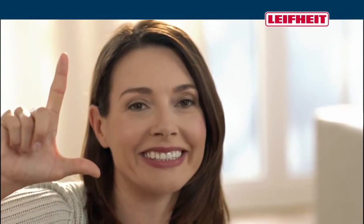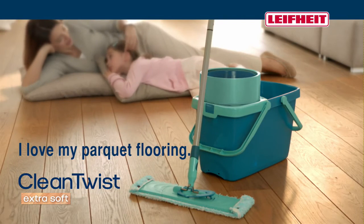I trust in LifeHeight because I love my parquet flooring.